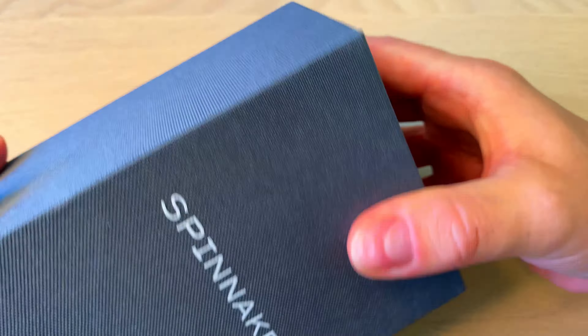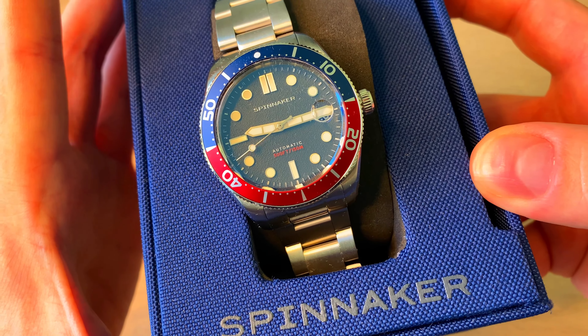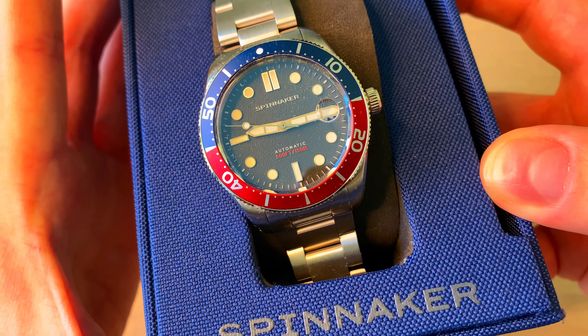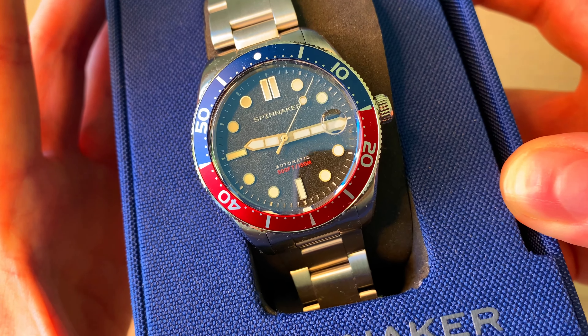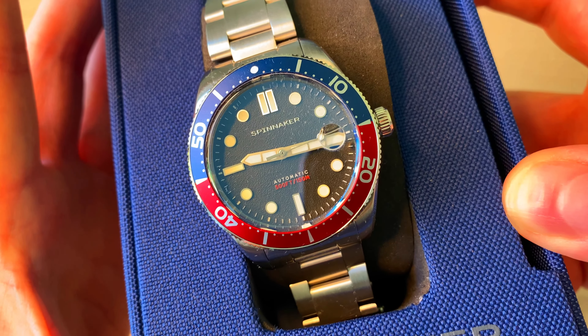And here we have the watch. This is the brand new Spinnaker Croft mid-size — what they call it because they slimmed down the dimensions. It's revealed today and on the 23rd of July it's actually released. Just to disclose everything: I was sent this watch from Spinnaker and I get to keep it, so I just wanted to tell you guys this fact before we get into the full review.